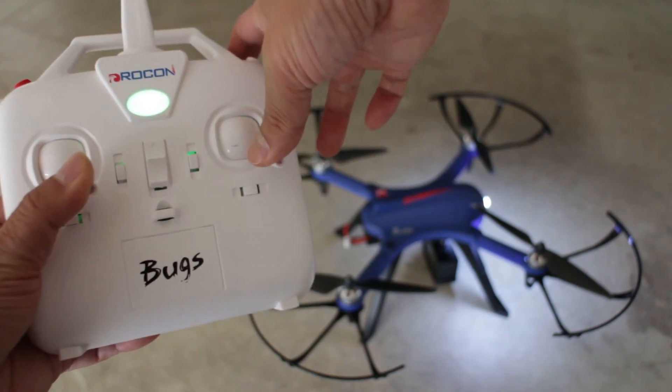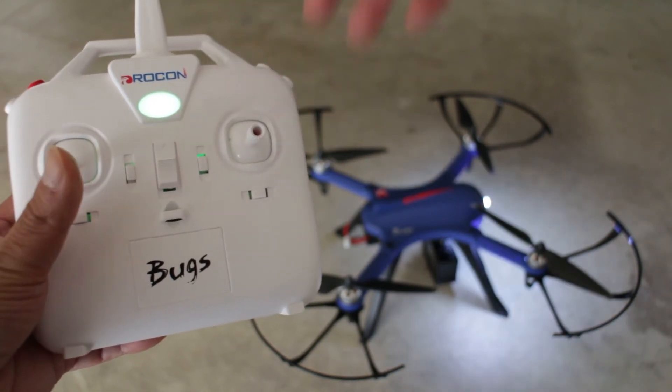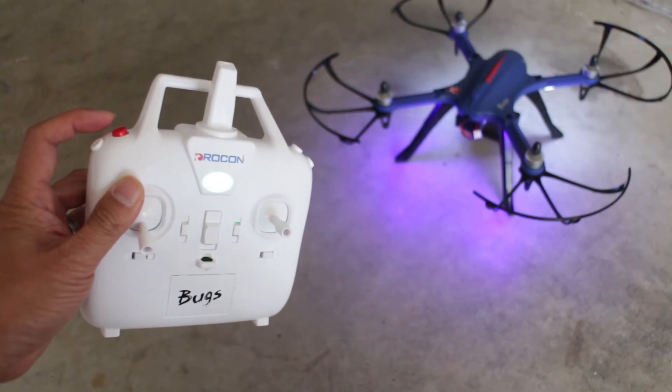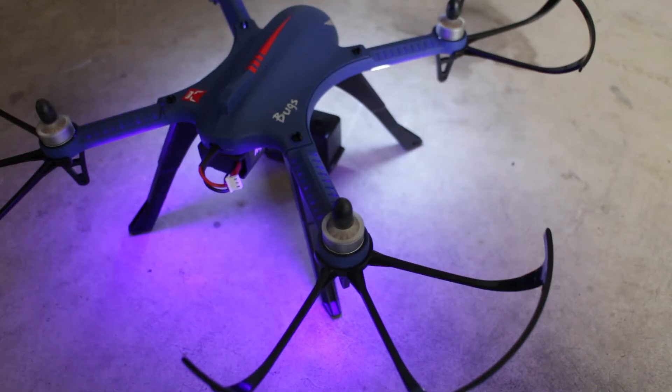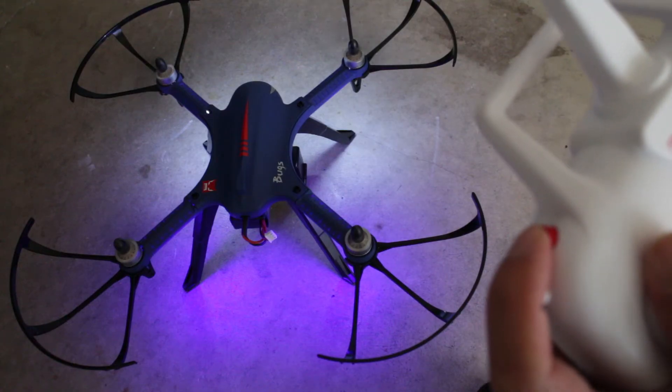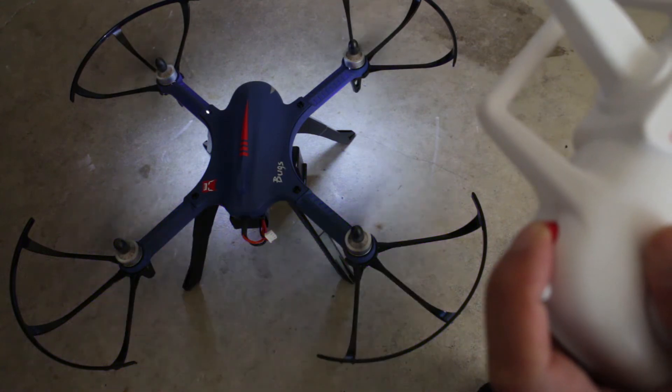Then calibrate the drone by pushing both control sticks to the bottom right. To unlock the drone, quickly press the red button and the rotors will start. The rotors will spin at low RPMs at this point and it's ready to fly. To turn off and lock the motors, press and hold the red button for about three seconds and the rotors will stop.